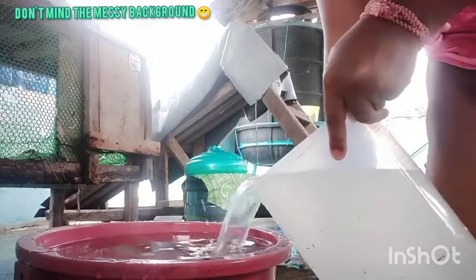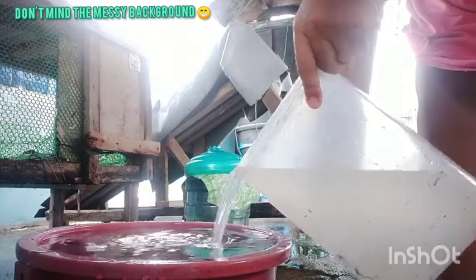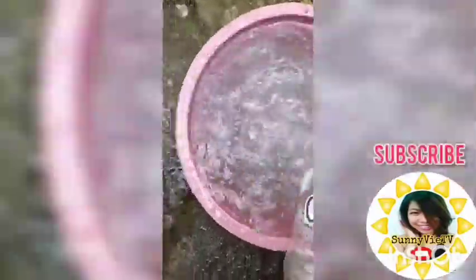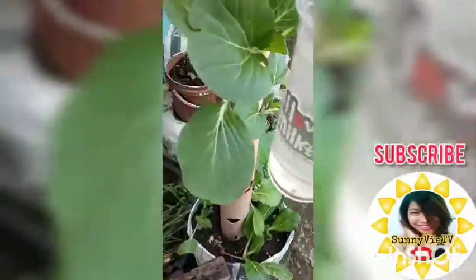You can also have a lot of water that is in the water. After all the water is in the water, you can see the water. Then you can put it in the water.